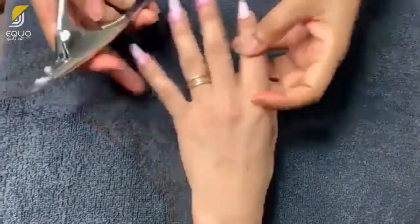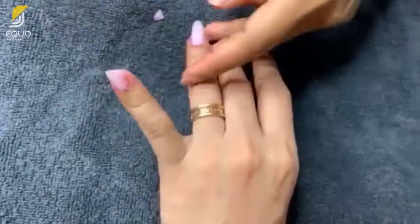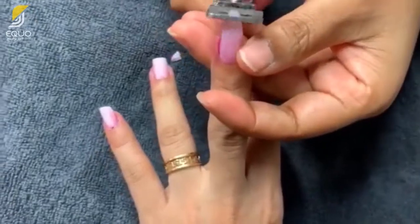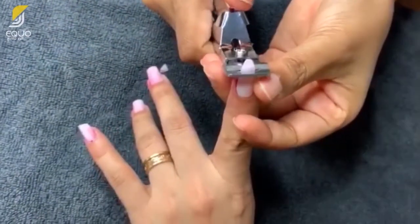Next, using a nail clipper, trim your nail extensions as short as possible. This will make the removal process quicker, as there will be less material to dissolve and file.